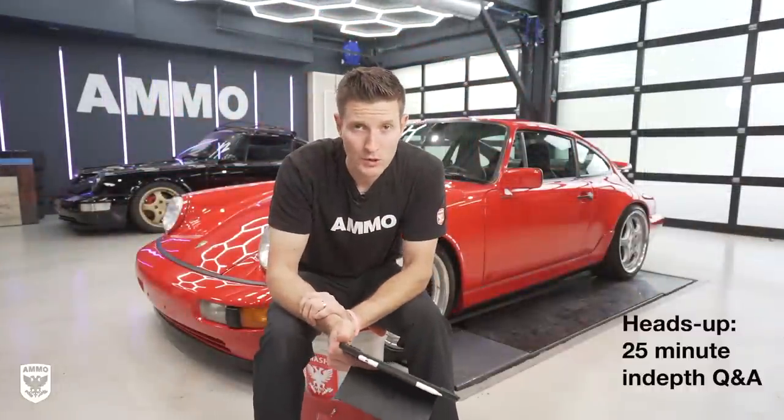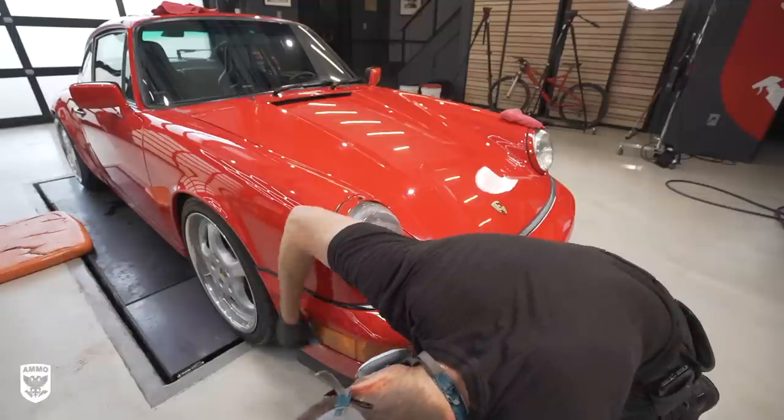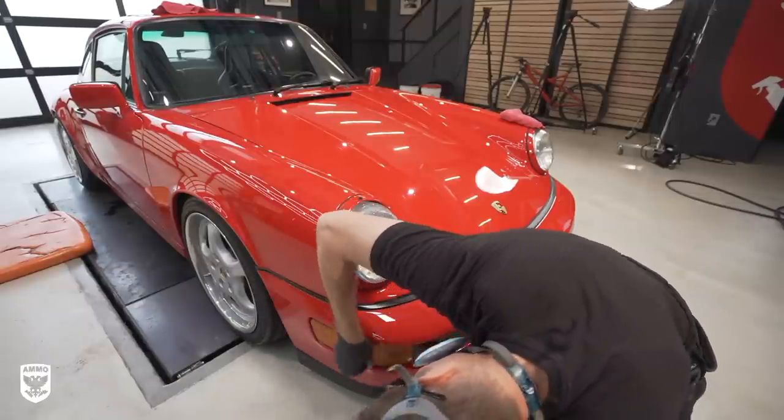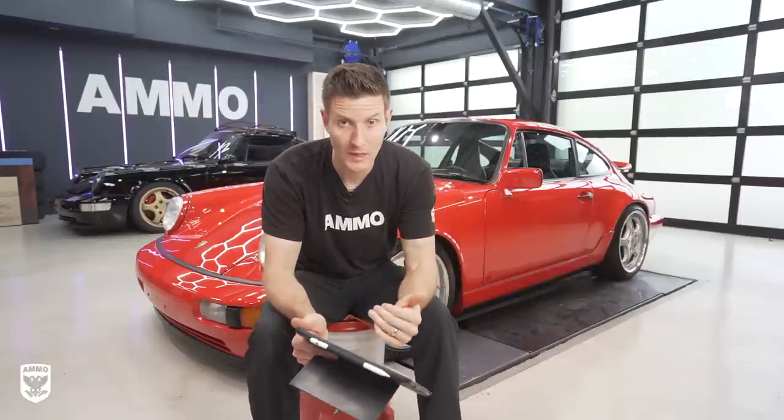Now we're in the Q&A portion of the video. As you can see, the 964 behind me looks absolutely stunning. It took me about an hour — and I was filming so I had to move the camera around, meaning I was a little bit slower, so let's say about an hour. We did one panel at a time, wiped it off. It's really not that big of a deal. But let's go through the Q&A.